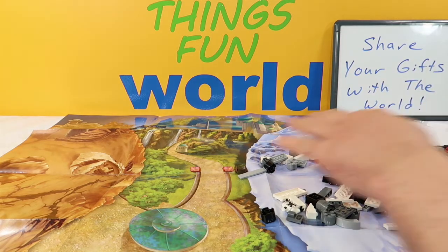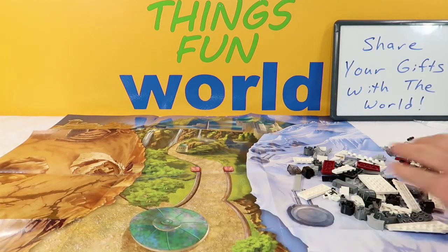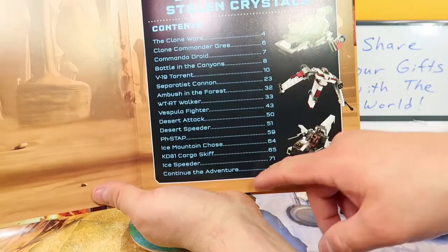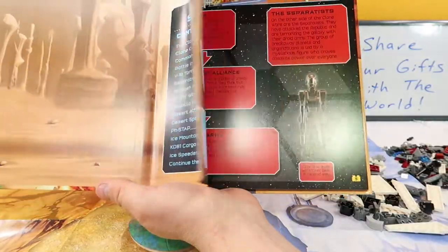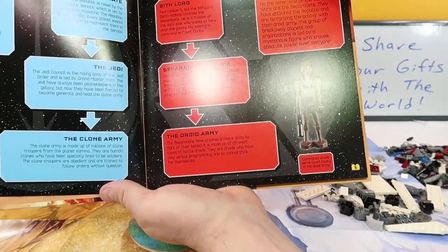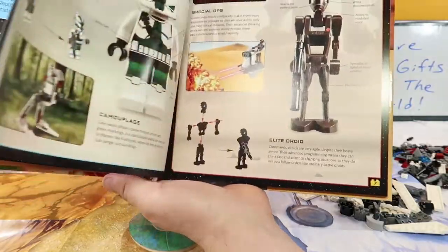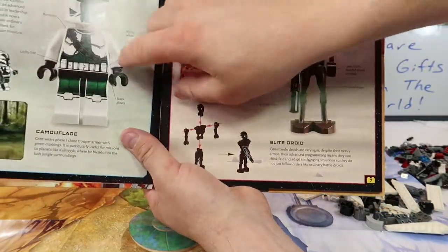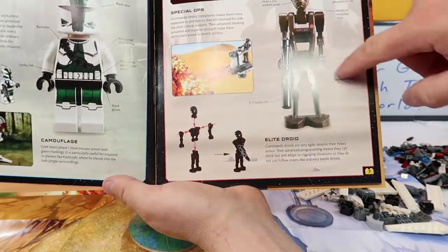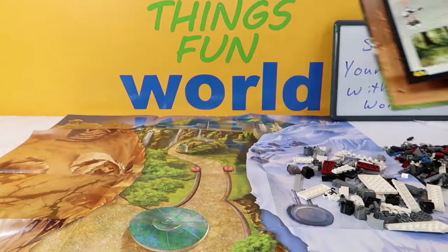We're going to open this book up — there's a contents page that talks about the Clone Wars all the way down to 'continue the adventure.' It talks about the Republic, the Sith Lords, and the Separatists. We should have in here the Clone Commander Gree and the Commando Droids — let's find those and get them put together.